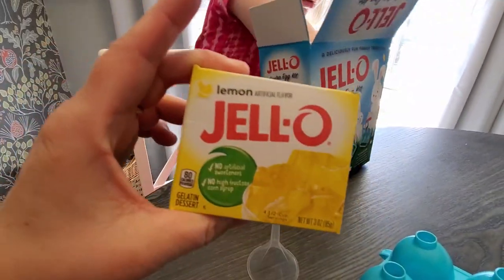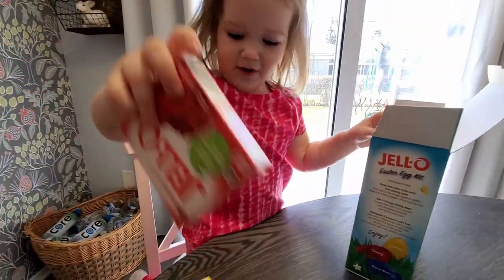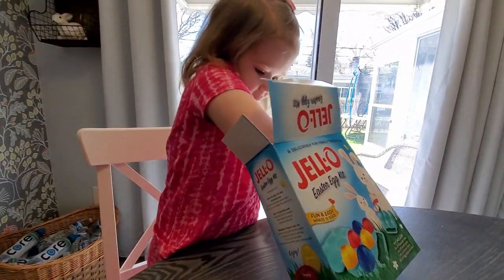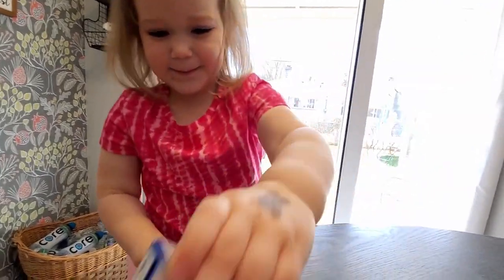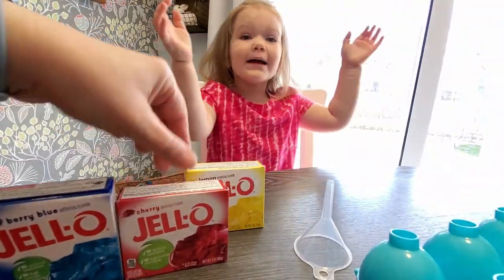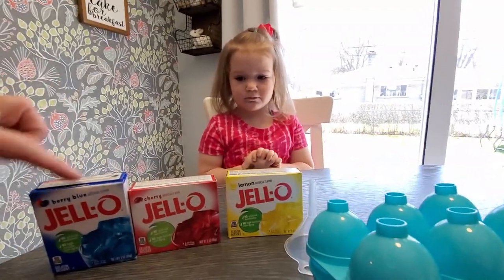A Jell-O. What color is it? Yellow. Yellow Jell-O. And we have red. And we have red. And? Blue. And we have blue. Okay, so what color are we making? Blue. And red. And yellow. Rainbow. Let's first try to make those, okay?